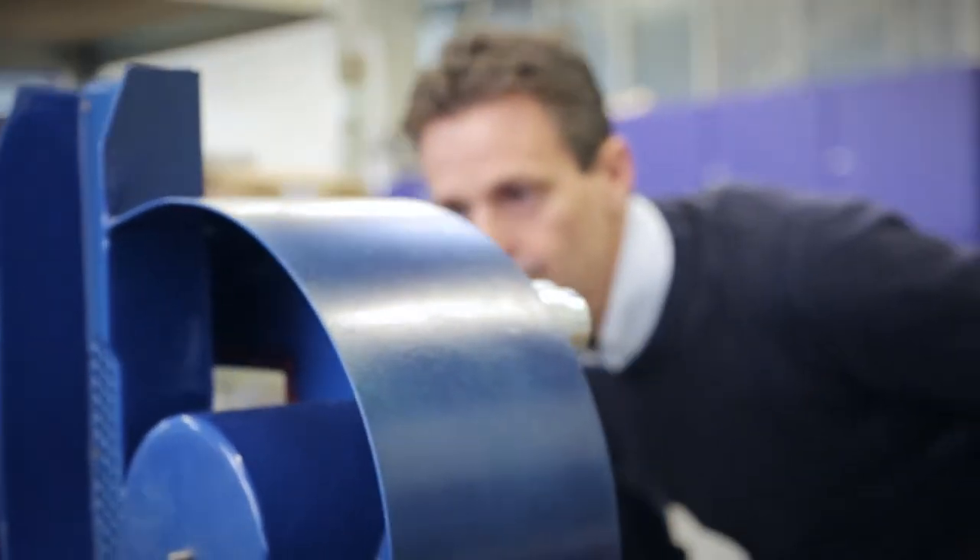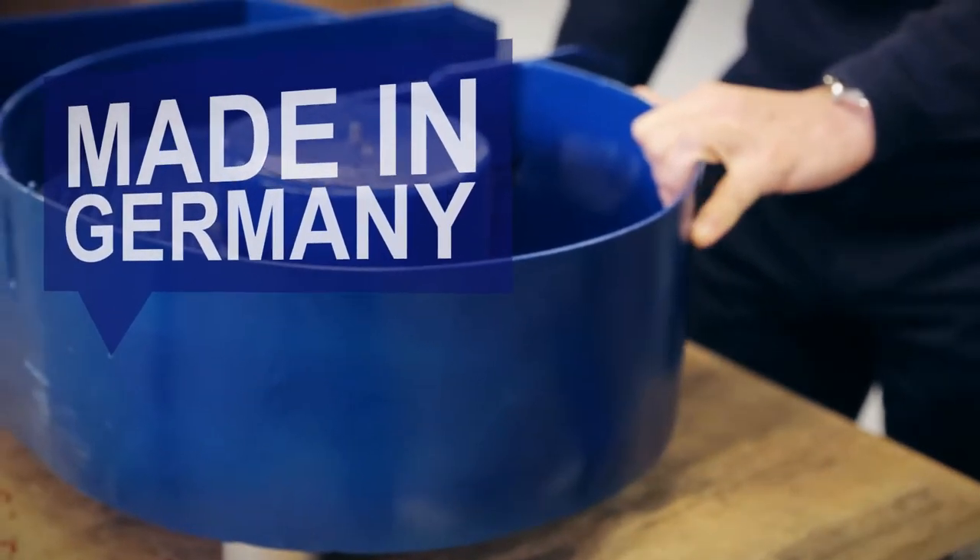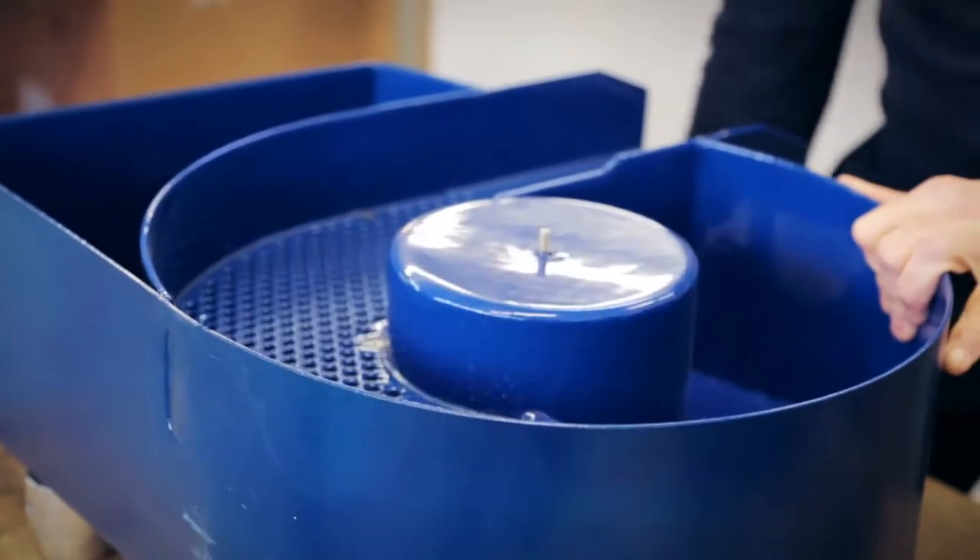Perfectly polished cutlery in best quality. We are a German manufacturer. We produce all of our machines here on-site and value the highest standards in quality. Made in Germany is in demand across the globe, and we export our machines worldwide.